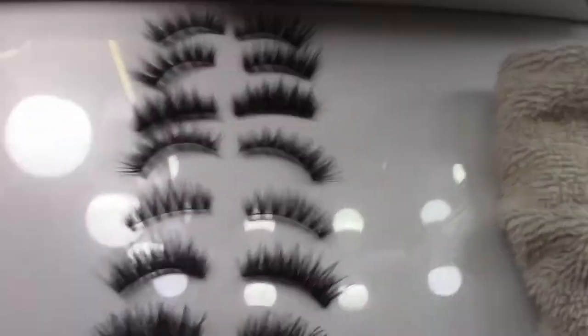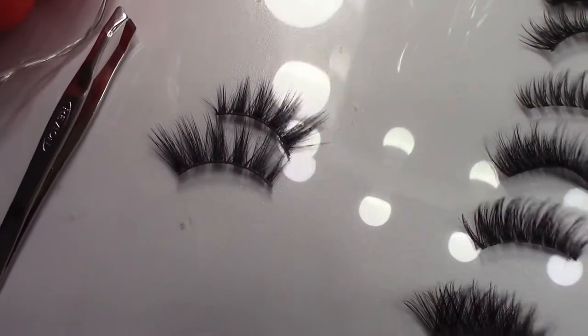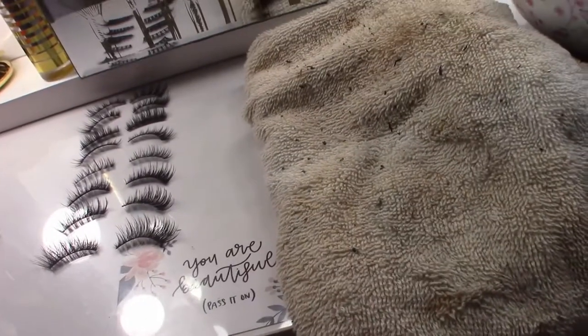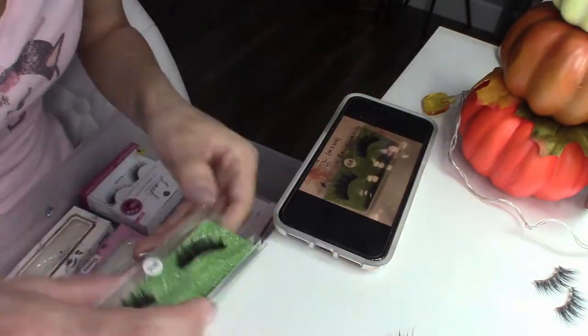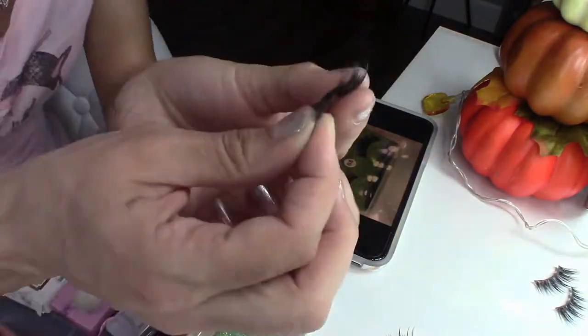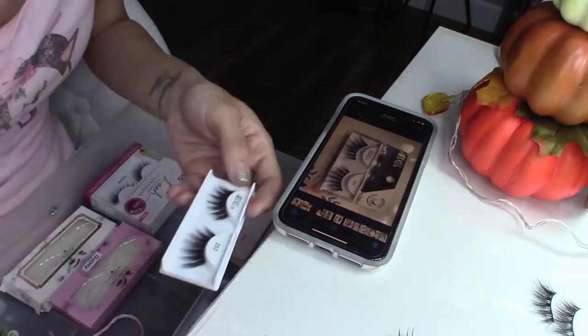Here I finished about 10 pairs of lashes, but unfortunately one of the pairs got ruined. I made sure to take pictures of them before cleaning them so I would remember to put them back in the correct box — that way they can be labeled correctly.